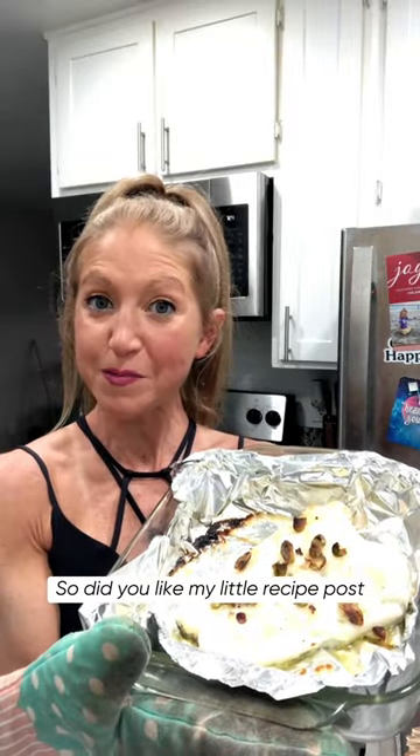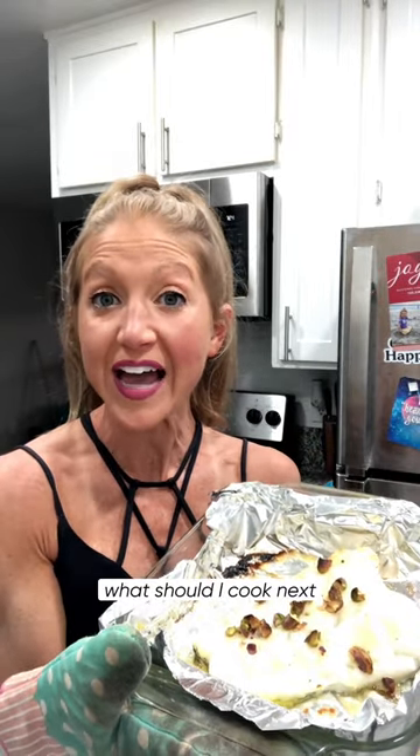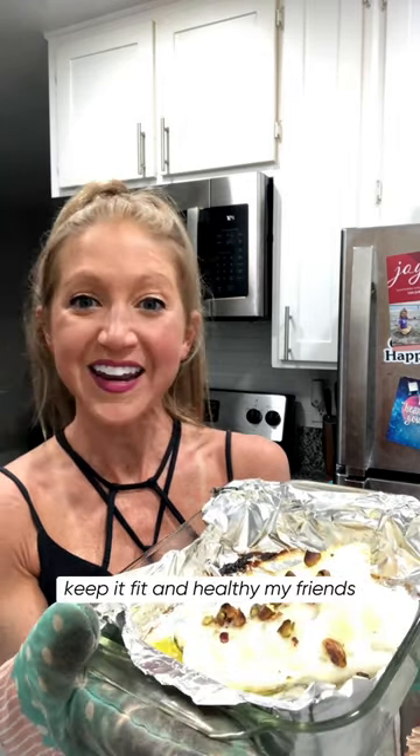So did you like my little recipe post? What should I cook next? Let me know in the comments. Until next time, keep it fit and healthy, my friends.